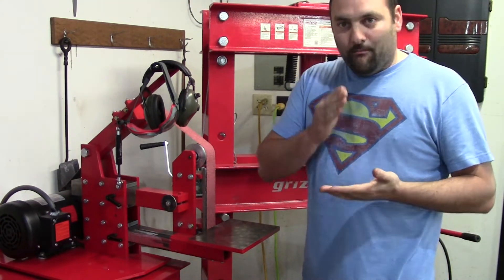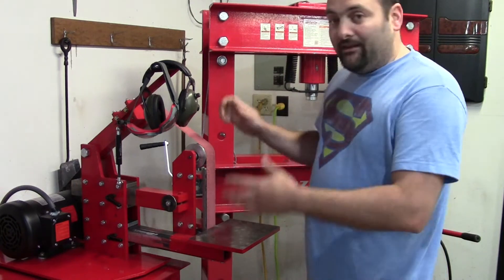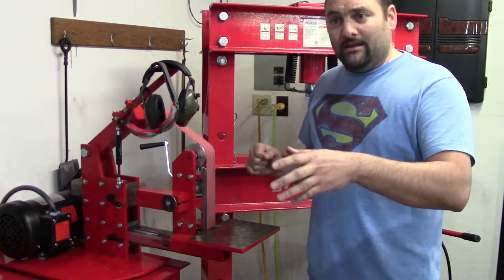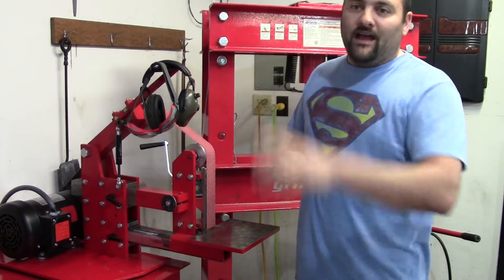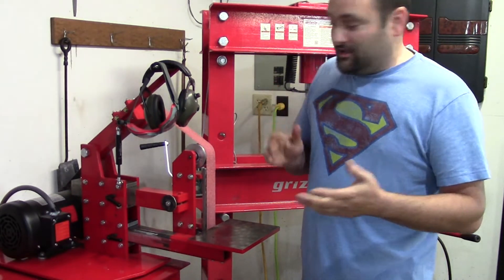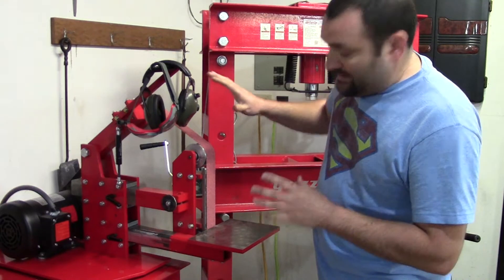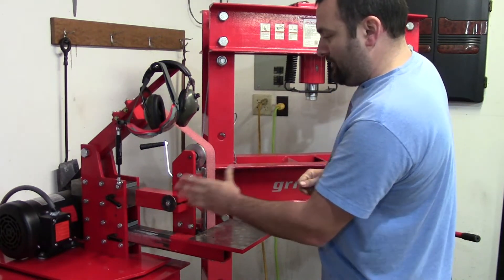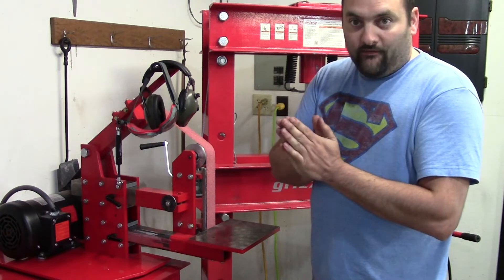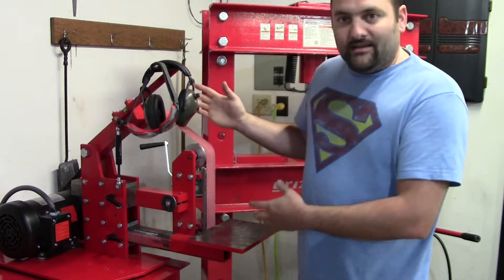Keeping it simple allows the maximum number of people to build it and get into having a belt grinder, because it is one of the most useful tools in my entire shop. Before this I had the Harbor Freight four-by-36 belt grinder and I used that thing all the time. Having a good quality belt grinder is paramount. This is easy to build because you're using stock sizes — the actual sizes of the material square everything up for you, so alignment is easy by design.